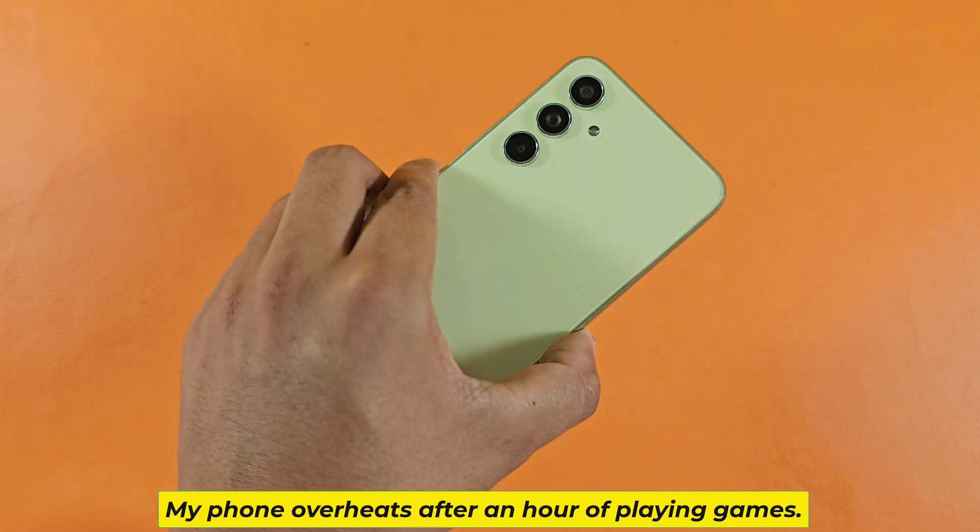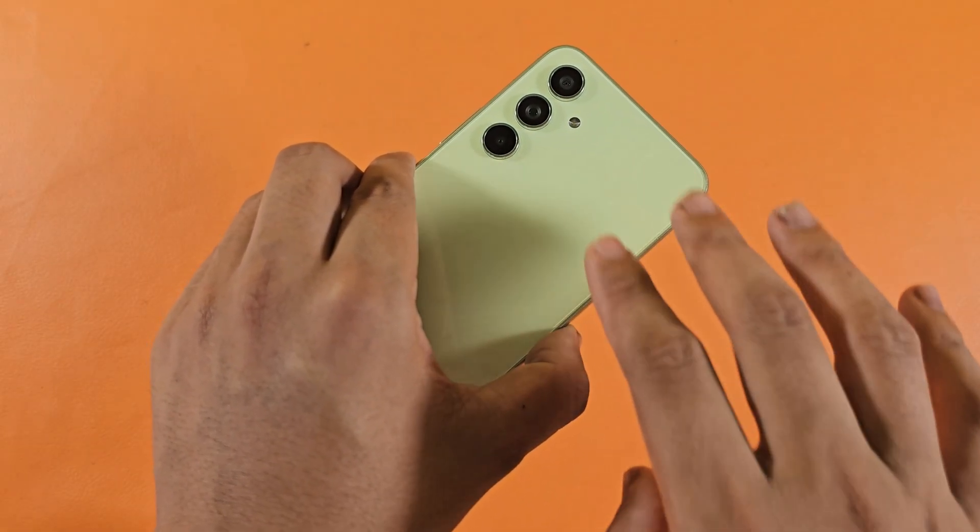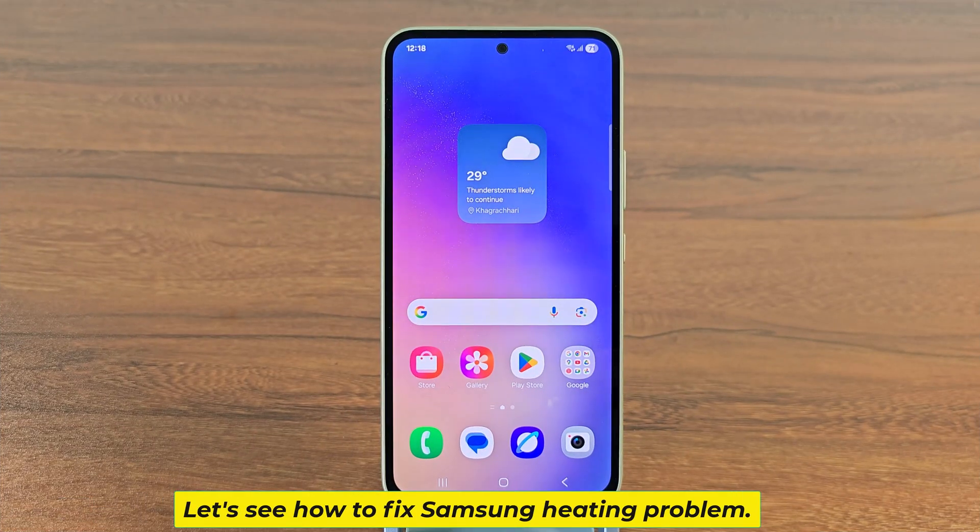My phone overheats after an hour of playing games. Let's see how to fix the Samsung heating problem.